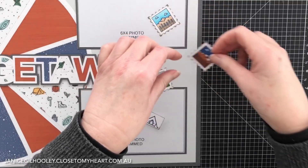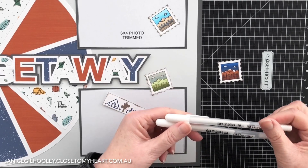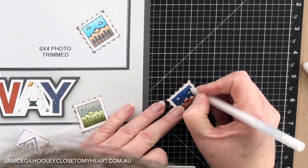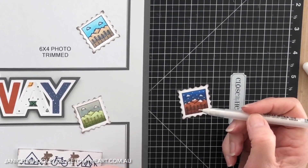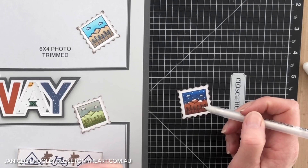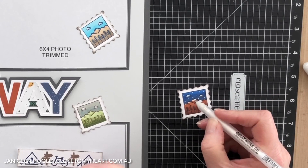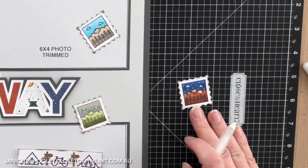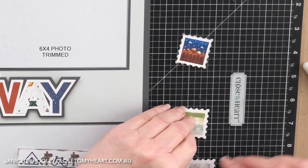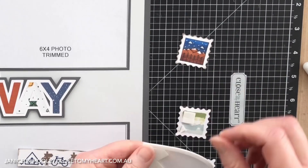Now a little sneak peek into something coming in the new core catalogue, which launches on the 1st of September — these fabulous white jelly roll pens. I'm going to add a couple of little dots to represent stars. The biggest tip for using these white jelly roll pens is to hardly apply any pressure at all. If you press too hard you'll get a stripey look, so really just touching it to the paper is all you need to get the ink to flow. Then just set it aside to dry so you don't get any smudging.